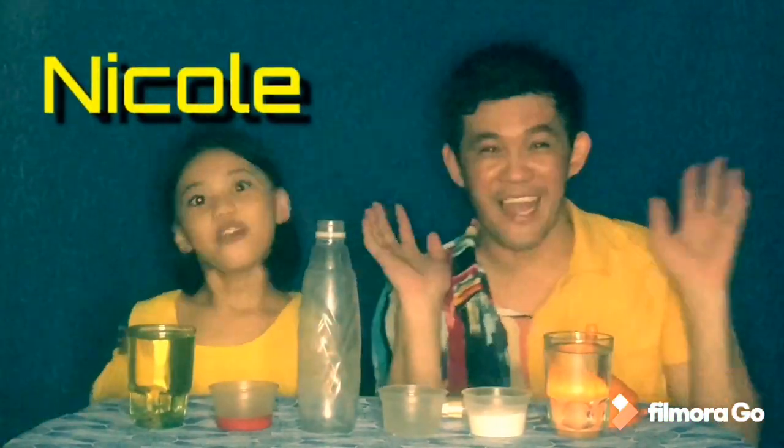Hi, welcome to Sir Ian and Nicole Black! We are here again for another amazing and exciting science learning at home experiment. So are you excited, Nicole? I'm so excited! Let's begin our new experiment!